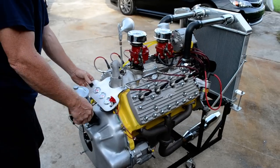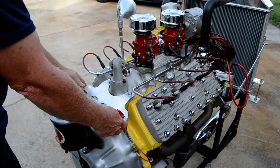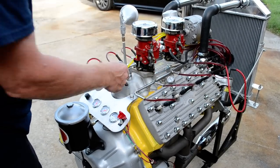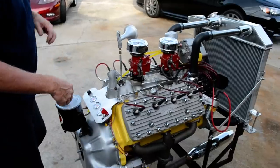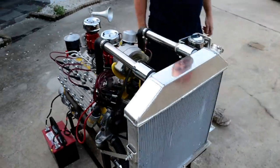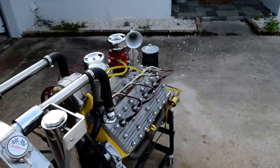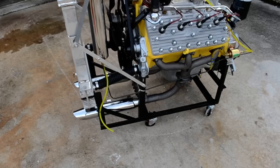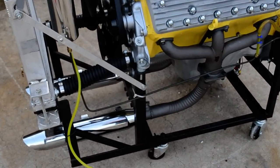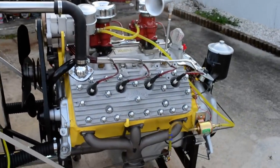Put an electric fuel pump on it, get rid of the mechanical one. It has a Harley Davidson muffler on it and it has a crane cam in it, about 9 to 1 compression. It seems to be running all right.